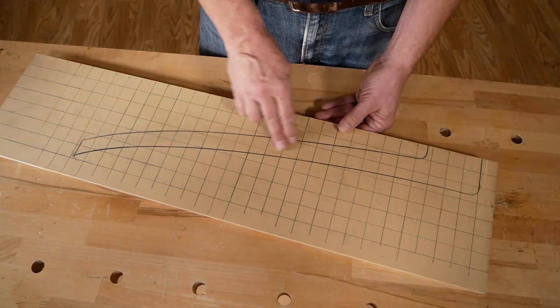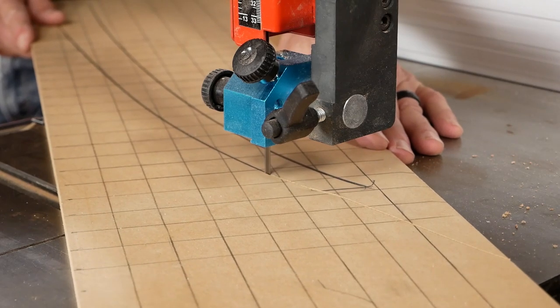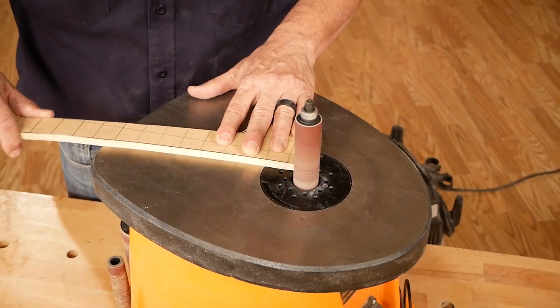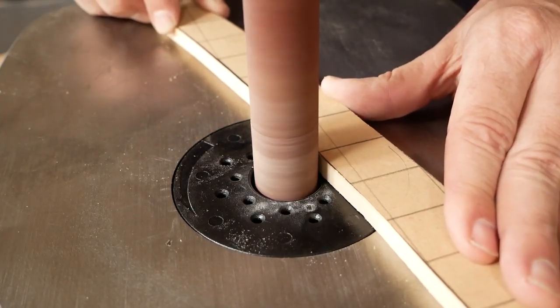Set the stock aside for now and grab some material to make templates. We use three-eighths MDF, but quarter inch would likely work just as well. Use the gridded drawings provided to draw the leg and create the template, refining the shape as you go.